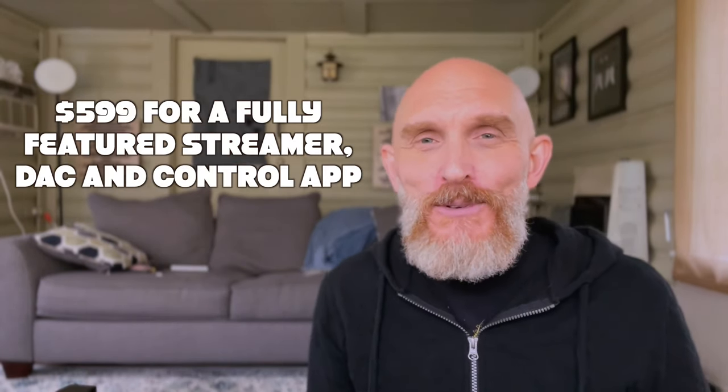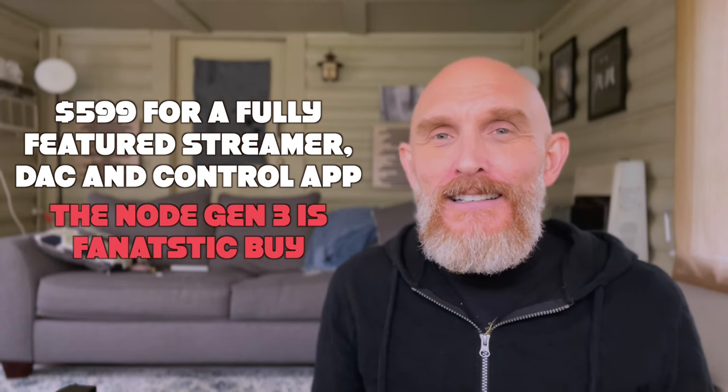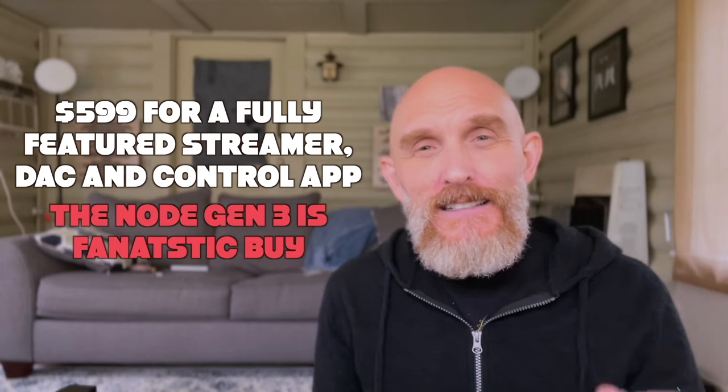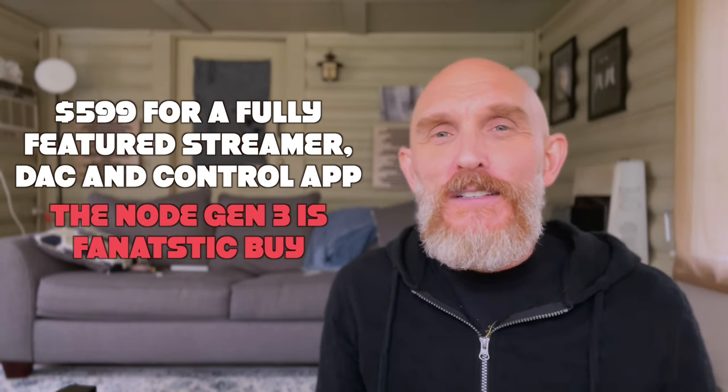As it is, it's beautiful to look at, very nice, and I can highly recommend it. I'll put a link in the description below if you want to check out the best price on the Node. I'm enjoying mine, and comparing it to other streamers, it's not that far behind — we're talking a 2%, 3%, maybe 4% difference. Thumbs up all the way. Highly recommend it. Thanks for watching, I'll see you guys next time.